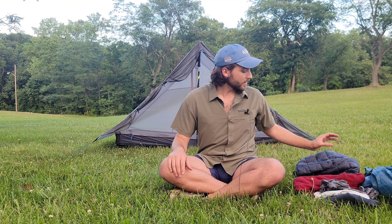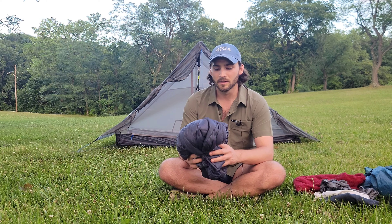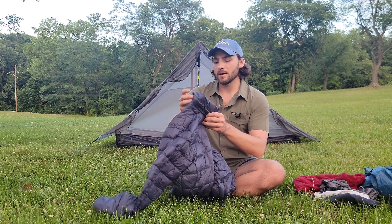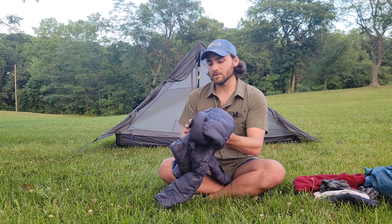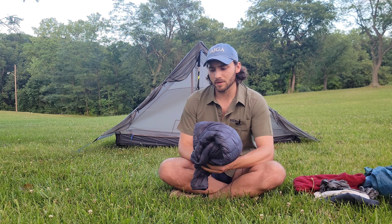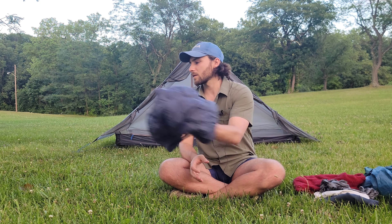Now I'm going to go through all the clothing I'm bringing. This is the clothing I'm going to wear, which is pretty much my outfit right now, but also the clothing I'm going to pack. I'm bringing a puffy jacket — I was kind of on the fence about bringing this starting in July, but since I'm bringing a 40-degree quilt I want the insurance of a puffy jacket just in case it dips down a little. This is an REI 650 down jacket — pretty cheap, packs down small, and the main reason I'm bringing it in summer is because my bag is 40-degree.